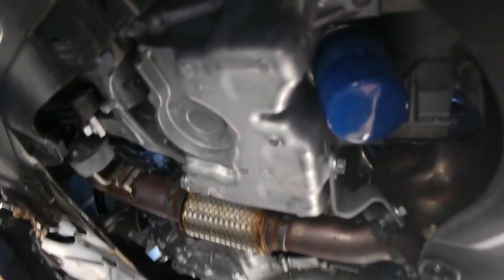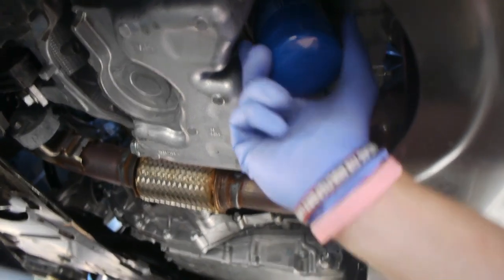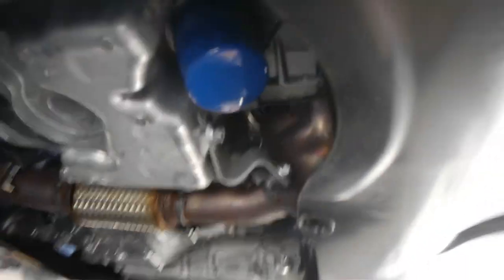I'm working on my wife's CRV and this oil filter is a little tight. I tried to do it by hand and I can't, so by far the best tool you can use for a filter is this one.